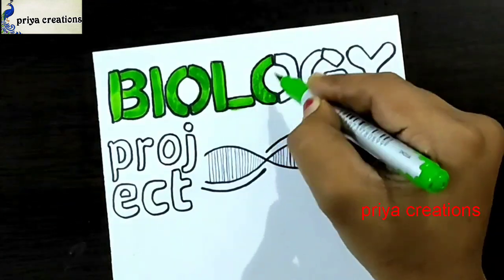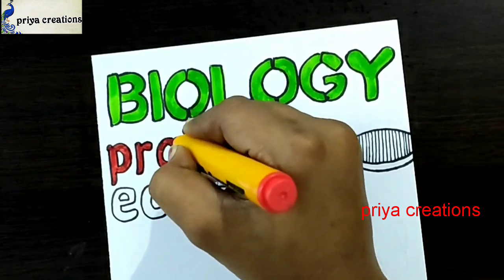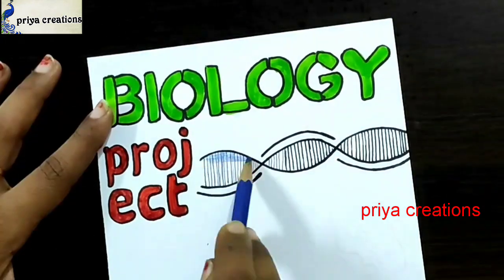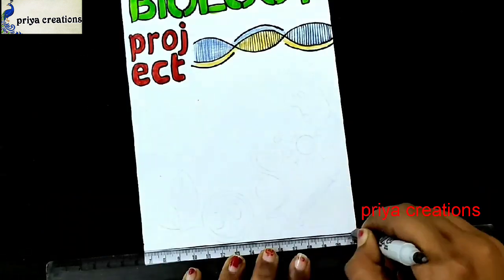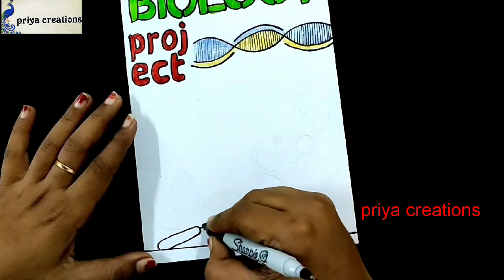Now I'm using a green color brush pen to fill this space. Here I'm using a red color marker pen to fill this area. Now I'm using a blue color pencil to fill the space. Yellow color — dot the line like this — and using a scale and black color sketch pen for the outline.